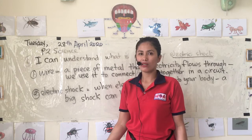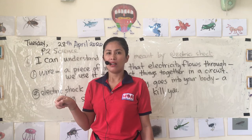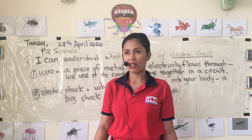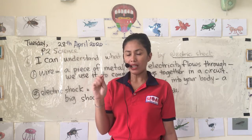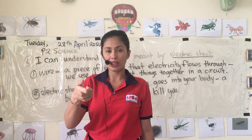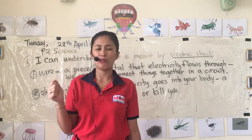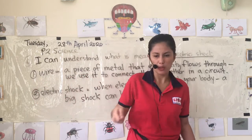Have you ever been electric shocked? Have you experienced something like when you plug something in and then you're electrified? I have done it many times because my hands are usually wet. If I'm not careful and I plug something into the outlet with wet hands, I will get electrocuted — I will get an electric shock.